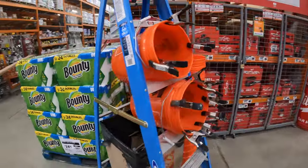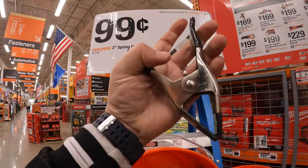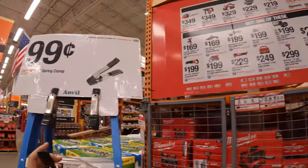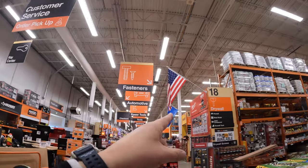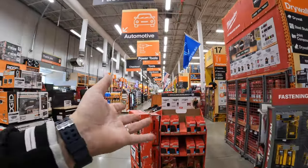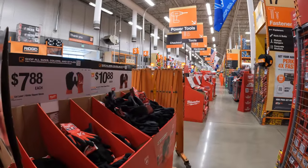They still have this going on: $0.99 for a 2-inch spring clamp — you can't beat that price. There are so many sales going on — we still have the DeWalt sale and the M12 heated gear sale. These sales are going to change in the next week or two, and I'm actually excited to see what they turn into.